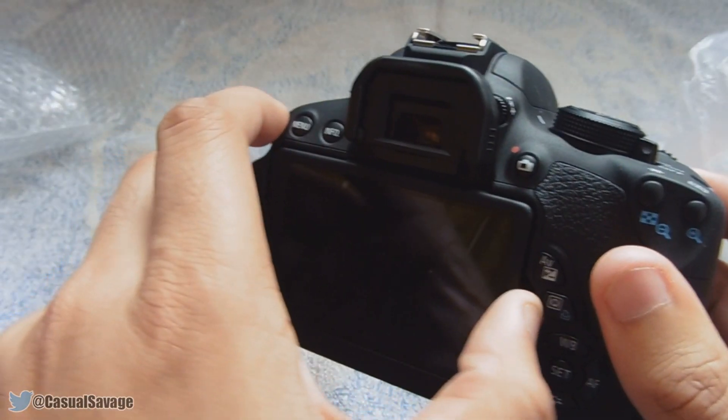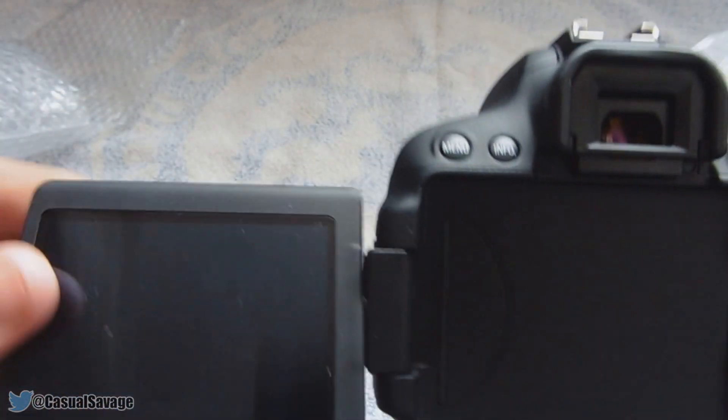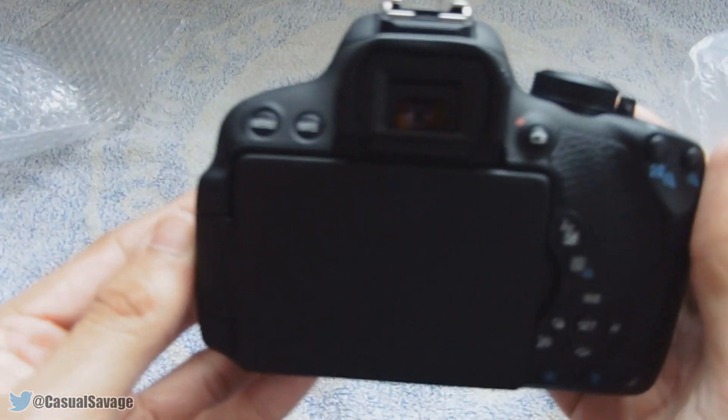And of course the final feature — the main reason why I got this DSLR. The screen comes out and it also swivels, just like that. And of course we can put it back like this to protect the screen if needed.